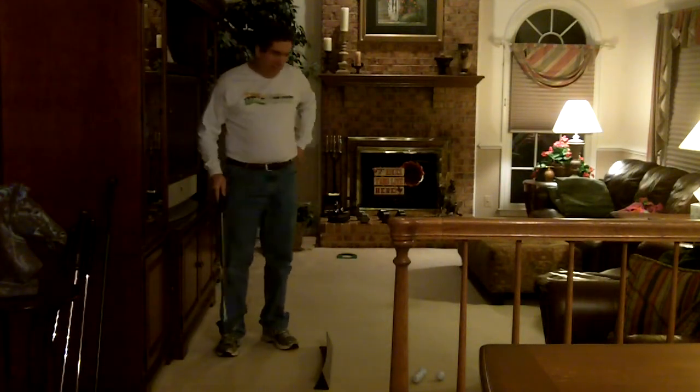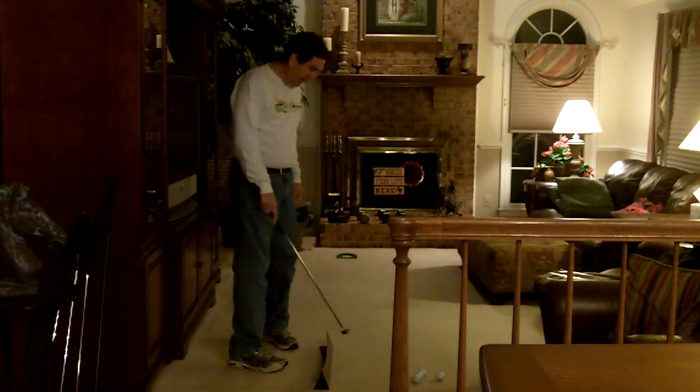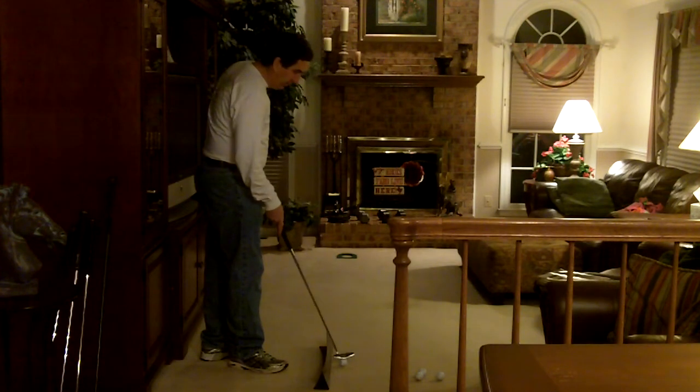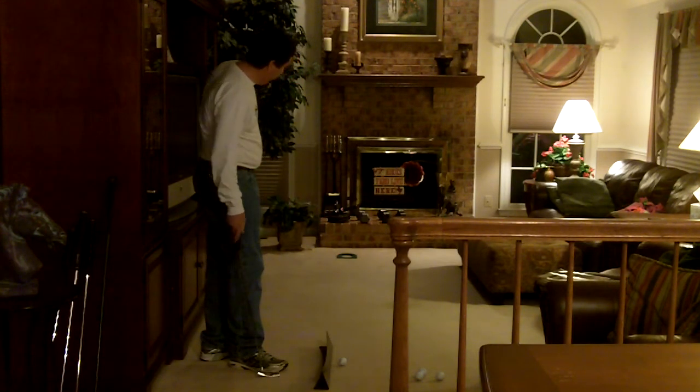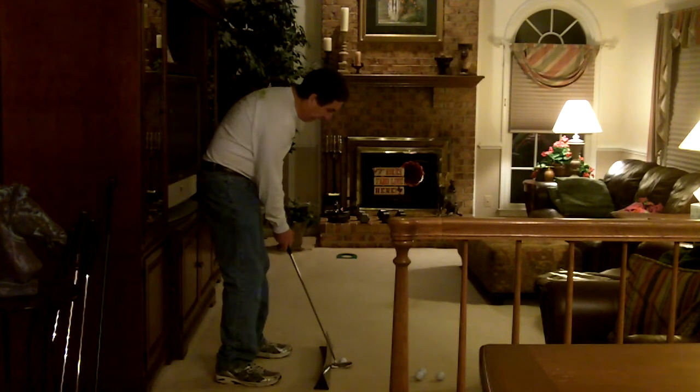Hey, it's Rock here. I'm in my family room practicing my putting. I have a stand-out learning curve bent at an angle that's the same as the lie angle of my putter. So when I practice, I just keep the heel of my putter on the learning curve, and it goes right in the hole.